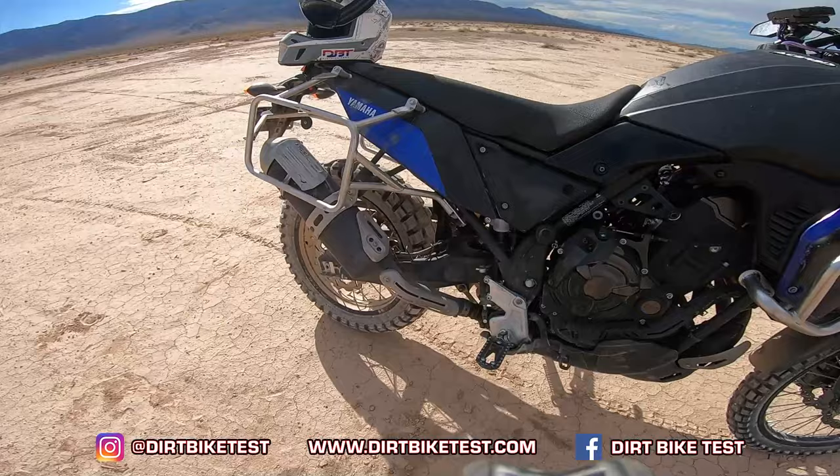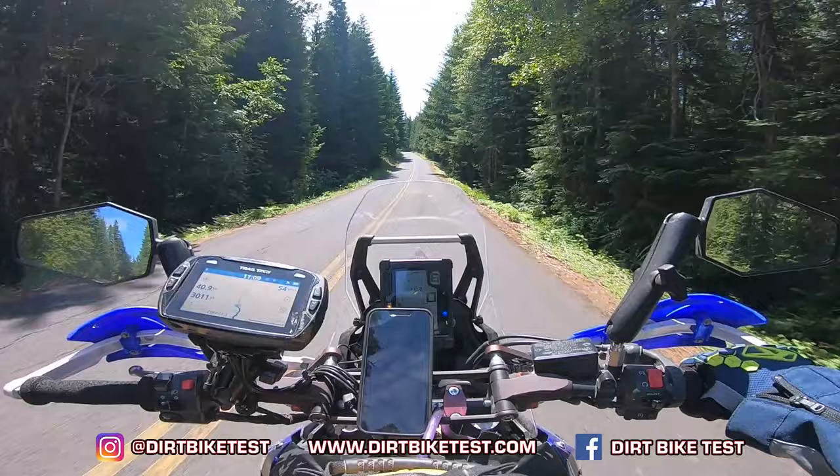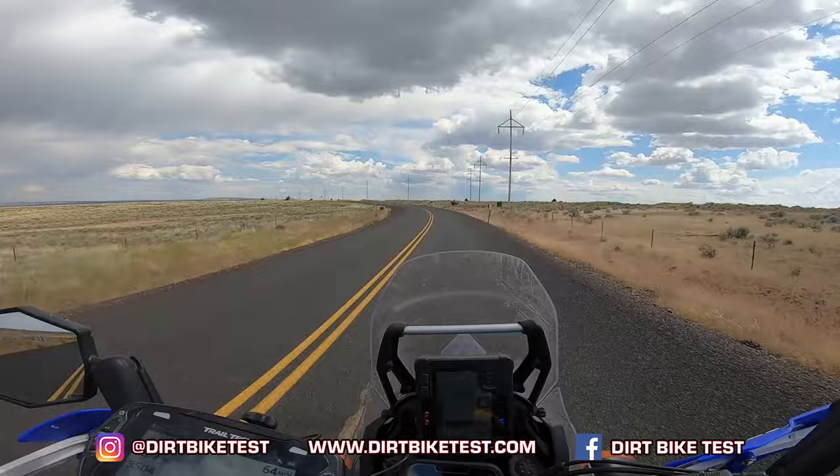I way overloaded this bike — by overloaded I mean I had 128 pounds of luggage on it, which is yes, that's too much. We'll get into the shock spring and the suspension at the end here, but the bike performed awesome, just like we talked about in our initial impression.